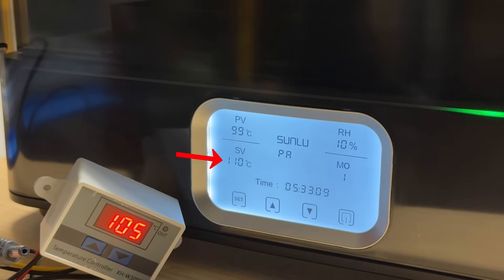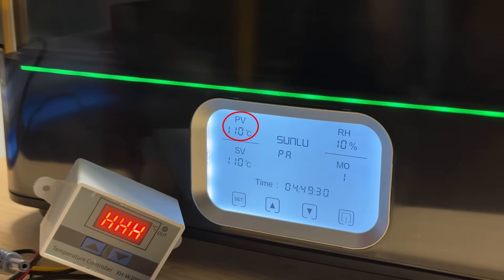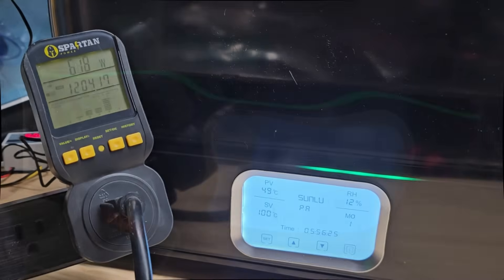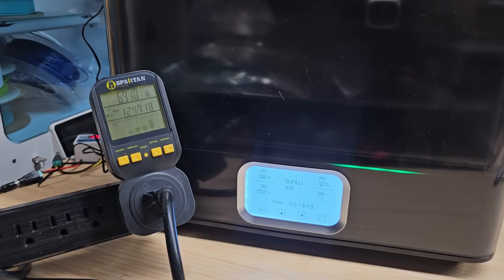Next, I set the temperature to the maximum of 110 degrees Celsius. 13 minutes later, the built-in sensor read 103 degrees Celsius, but my own sensor exceeded its range as it can only read up to 110 degrees Celsius. After another 20 minutes, the built-in sensor also reached 110 degrees Celsius and the temperature remained stable. For power consumption, when heating up to the desired temperature it draws around 500 watts, fluctuating from 200 watts to over 700 watts momentarily at peak, lasting less than a second. Once the desired temperature is reached, it consumes almost no power until reheating is needed.